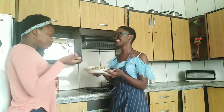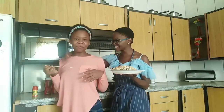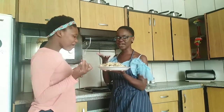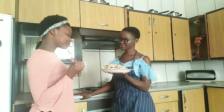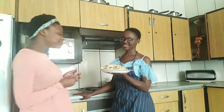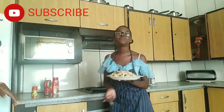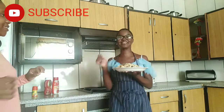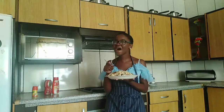How does it taste, Oratile? Delicious! Tell the audience — how does it taste? Delicious! What do you like about the food? Thank you very much for watching. I hope you enjoyed. Please make sure you like and subscribe, and I'm gonna see you on my next video. As for me, let me go and munch on the food — bye!